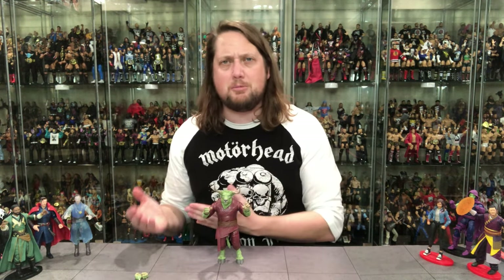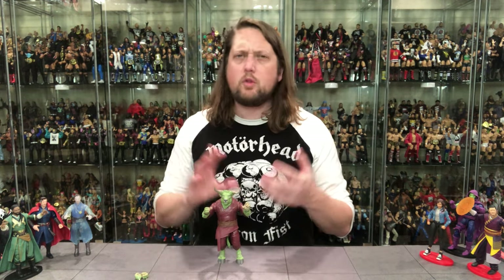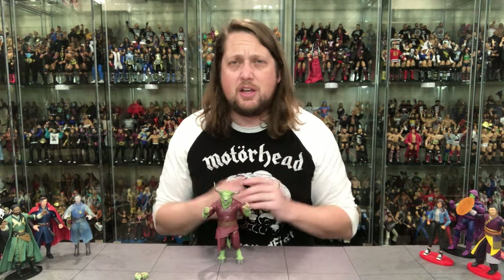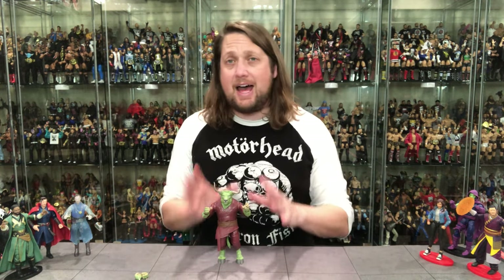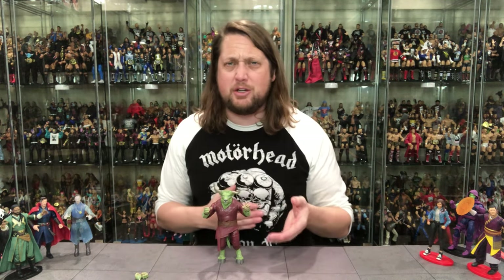He doesn't appear to be in the movie, so this is a comic build-a-figure. I can see some people being upset — movie fans might want a movie build-a-figure, while comic fans might not want to buy all the movie figures. But it is what it is. A perfect spot for a deep-cut character like Rintraw — I'm here for it.